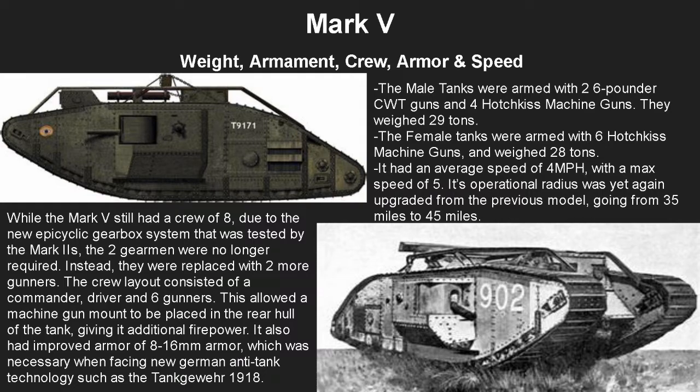The crew layout consisted of a commander, driver, and six gunners. This allowed a machine gun mount to be placed in the rear hull of the tank, giving it additional firepower. It also had much better armor at 8 to 16 millimeters, which was necessary when facing more German anti-tank threats — the Germans were finally using tanks of their own by this point, along with anti-tank rifles and technology such as the bundle grenade, the anti-tank rifle, and the tank Gewehr in 1918, which could punch through the earlier armor.